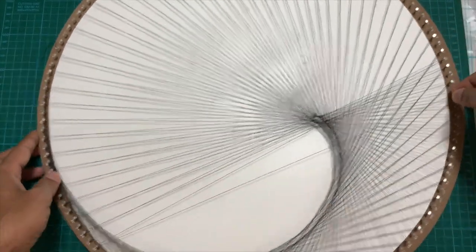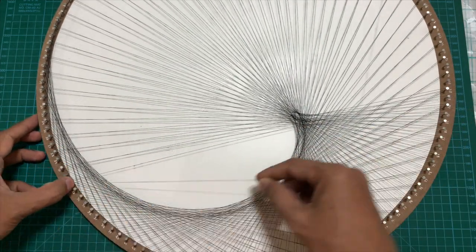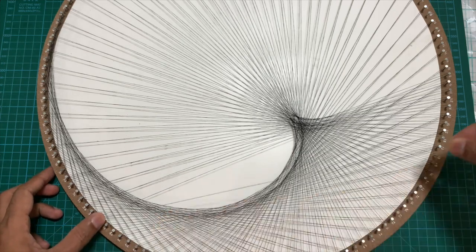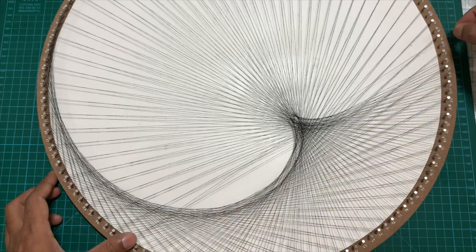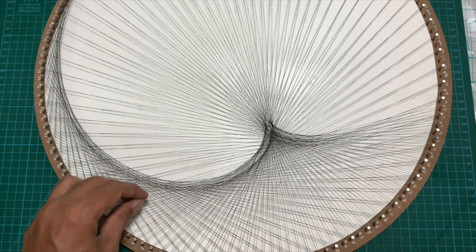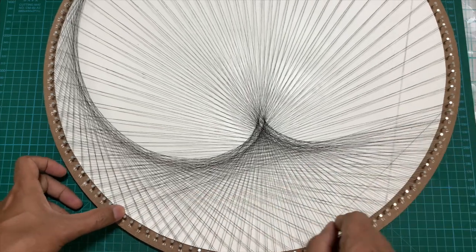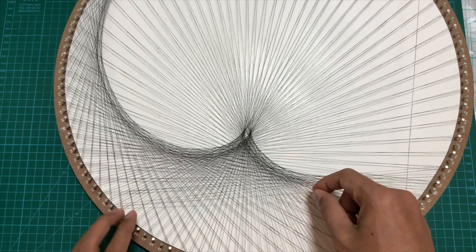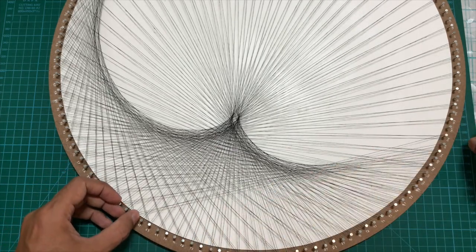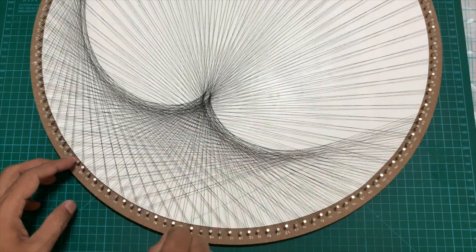As you keep looping the thread the design will start to emerge. You'll notice you are increasing the starting point by one and the end point by two, since the end point is always twice the starting point. There will be a point when you reach nail 144 — the last nail on the board — but you will have only completed half the cardioid shape. Do not stop there. Keep following the pattern, start over again from nail number one, and continue until the entire cardioid shape is formed.